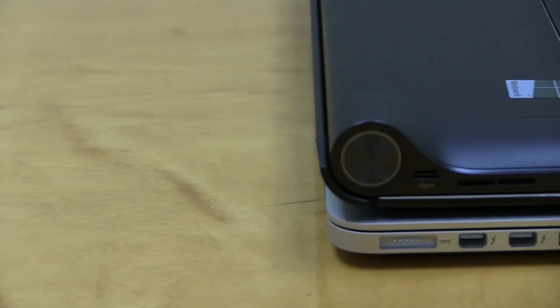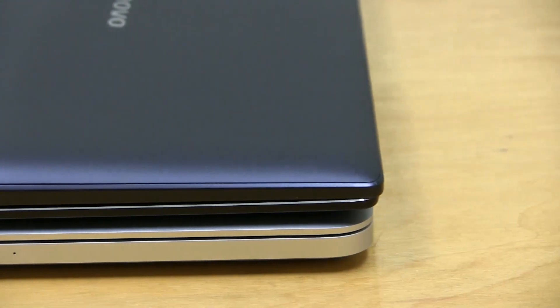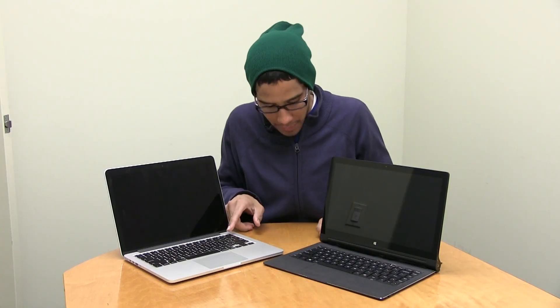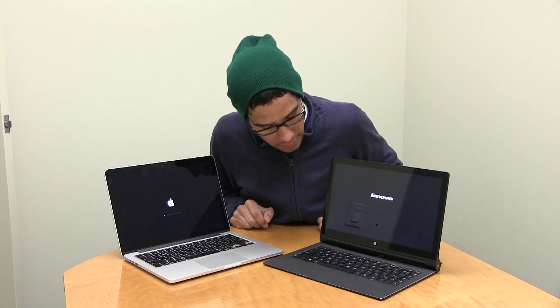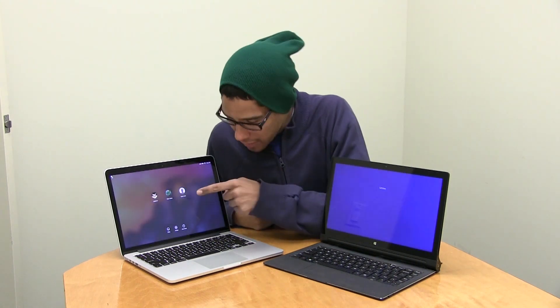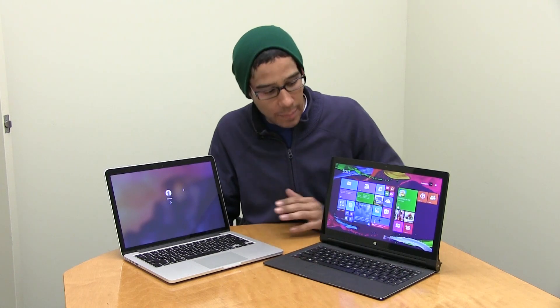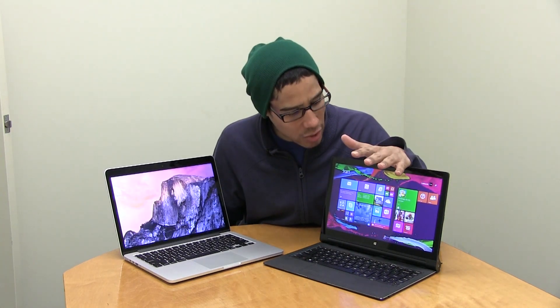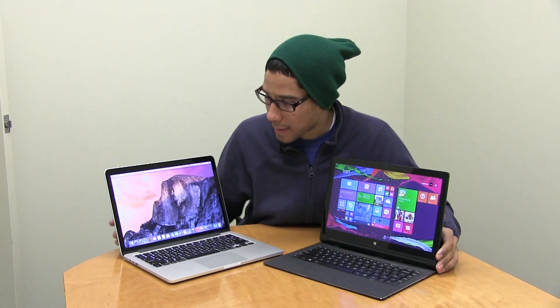So which one is faster? Let's look at boot time. I'll press the power button and we count — one, two, three. On the Mac side I'm running Yosemite 10.10, and it's already booted to the desktop. On the Lenovo there's no login screen — it boots directly into the Metro section. The Mac clearly wins on boot time; it's pretty fast.